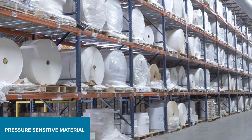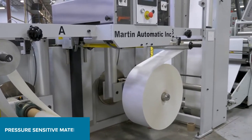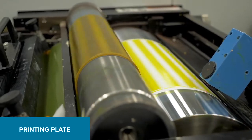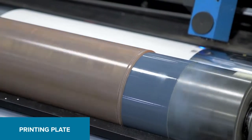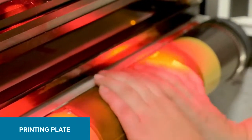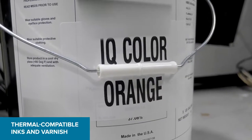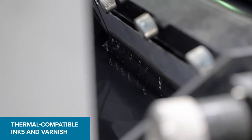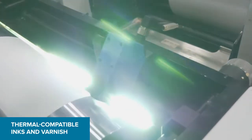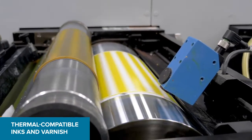The label manufacturing process starts with a large roll of label material on the end of the press. As the material runs through the press, color and varnish are added to the label using a printing plate. The printing plate is mounted to a cylinder and placed in the press. The correct PMS thermal compatible color inks and varnishes are placed in the ink stations, and the color and varnish are transferred to the label by the plate coming into contact with the ink and transferring the ink to the label.